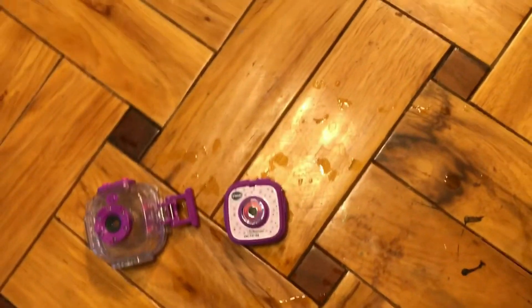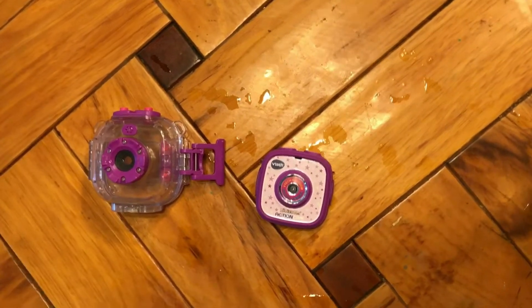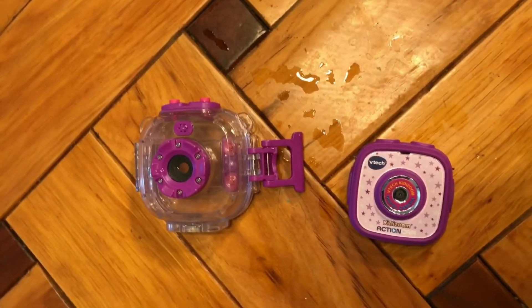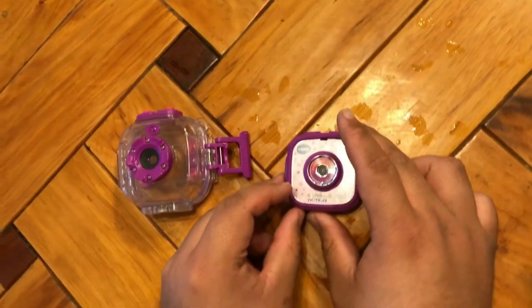It's a VTech and it has about a two and a half hour battery life. It's meant for ages four to nine, goes up to 32 gigabytes of memory, and it has this waterproof case right here. We have water right there and we're going to do a drop test without the case to see how durable it is and if it's actually worth buying for your kids.